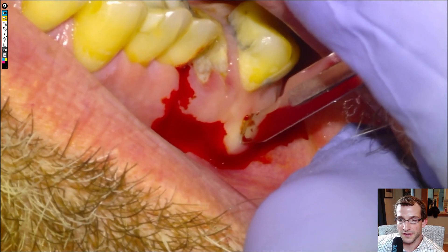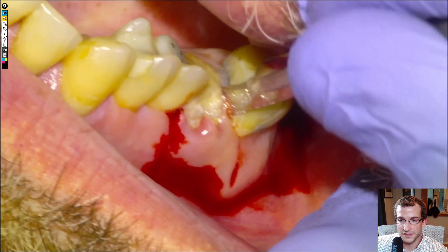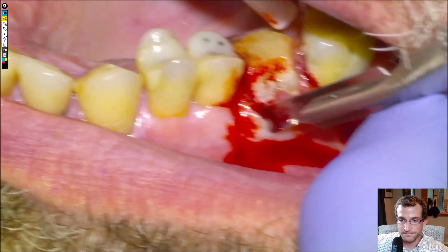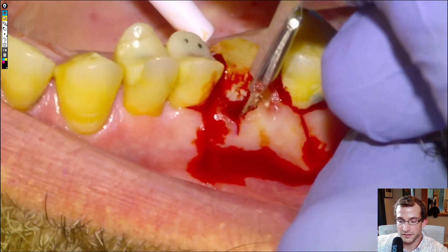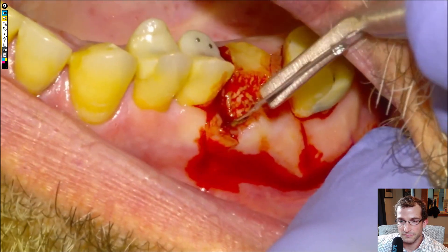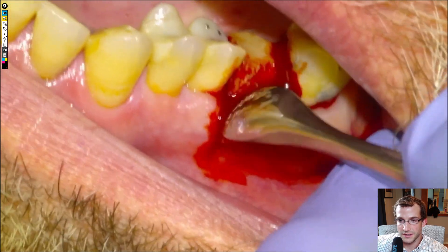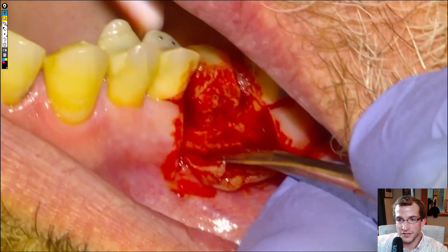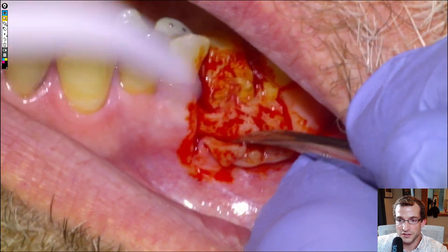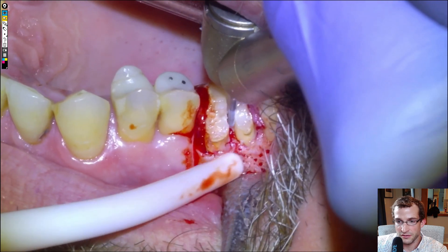We'll continue with a standard flap on the mesial and distal. You do have to be careful with hemostasis for situations like this, so give a follow-up call. Then we'll do a sulcular incision, and we'll nick a little bit of the gum tissue there inadvertently. Once we've separated the sulcular tissue, we'll take a periosteal and peel it back so we can see the buccal bone. This is a situation where you have to remove bone and section the roots because there's not enough tooth to just grab with a forcep and hope for the best.